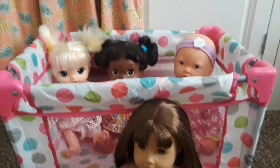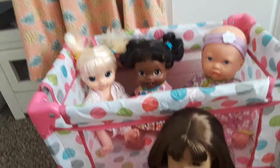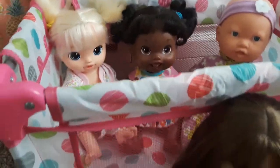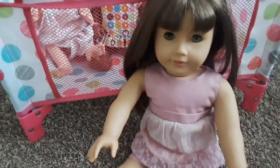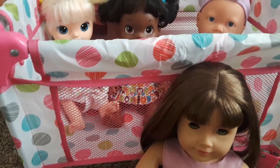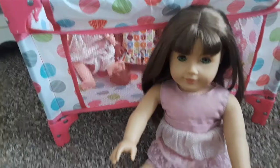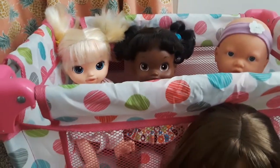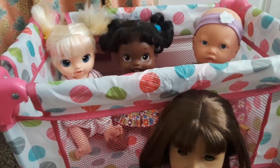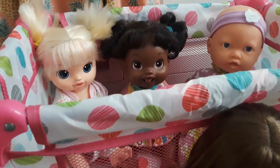Alright guys, thanks so much for watching. Make sure you give the video a thumbs up if it was helpful to you. I hope this was helpful to anyone who's thinking of buying this crib so they can see which size of doll fits in there. It really does fit up to 18 inch, but barely — so it might not be the best for your 18-inch dolls. Comment down below what you think of the bed. Our comment of the day is: do your Baby Alives or other dolls sleep in store-bought beds or homemade beds? My dolls sleep in half and half — I have some beds for them and then a lot of them just sleep in baskets because beds can get kind of expensive.